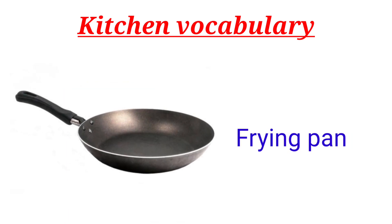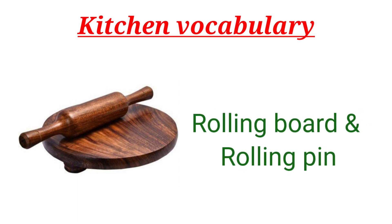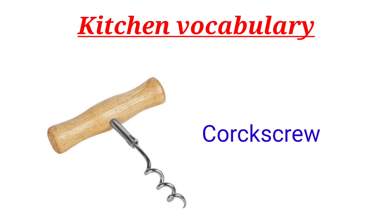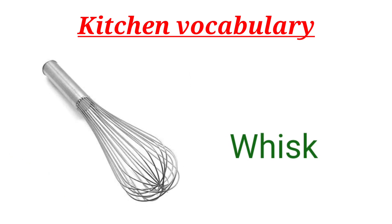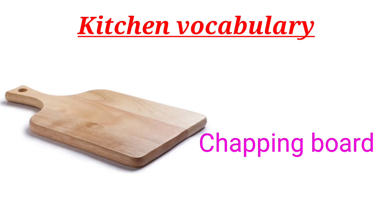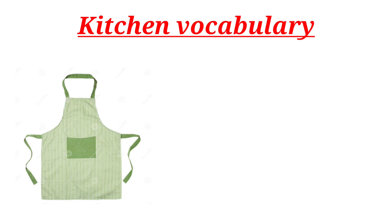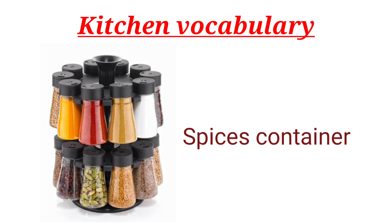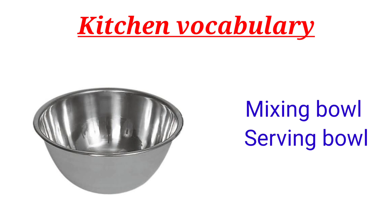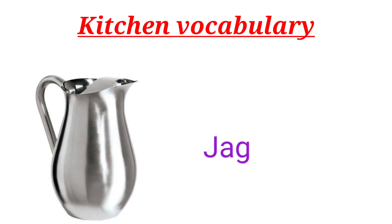Frying Pan. Rolling Board and Rolling Pin. Corkscrew. Colander. Whisk. Chopping Board. Grater. Jug.